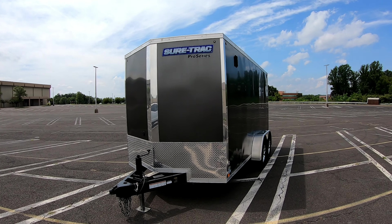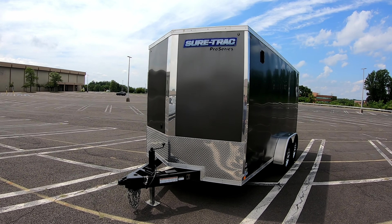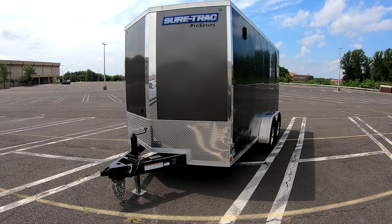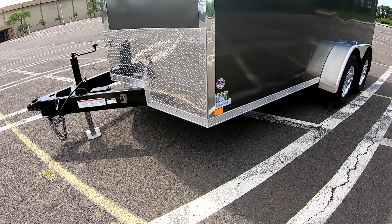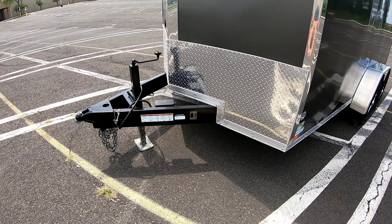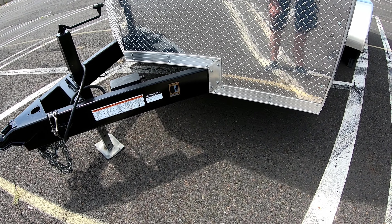I got the charcoal color — this is a 2020 and COVID was hitting hard so options were limited, but I'm very happy with it. They have aluminum trim on all corners, and something not every trailer company does: a three-inch aluminum trim going all the way around the bottom, with every corner mitered rather than straight cut. It's a detail that shows they didn't cut corners.